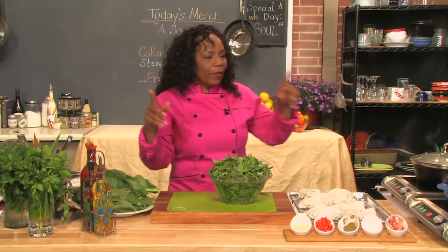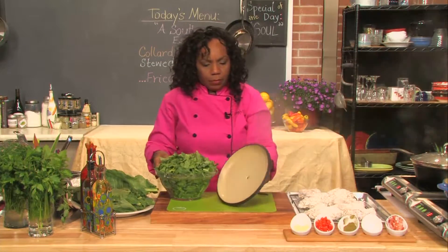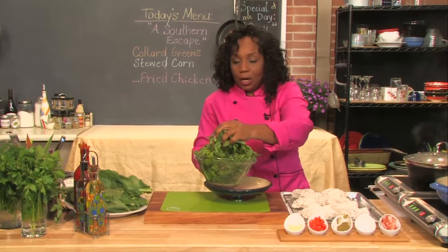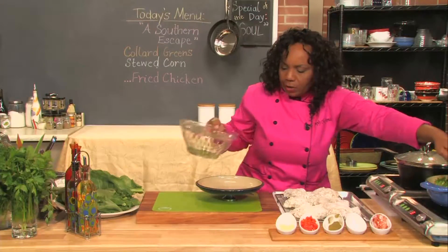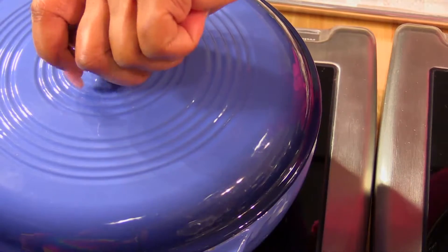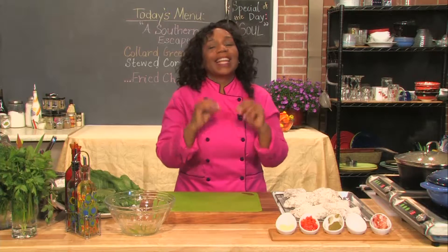I'll tell you about all of our little technical terms — chiffonade and all of that. I'm going to take my lid off and put these greens right in there. Yes, they are all going to fit. My water is nice and hot. In the water, you can add smoked turkey neck, smoked turkey legs, neck bones — whatever kind of seasoning meat that you would like. I'm just going to do one without it. Since I started with that little health theme, let's stay with that — although yes, I am frying chicken.